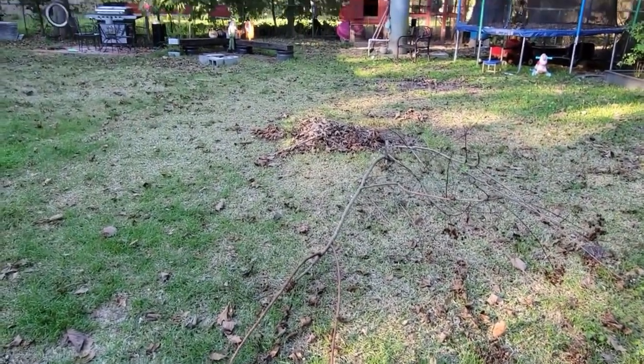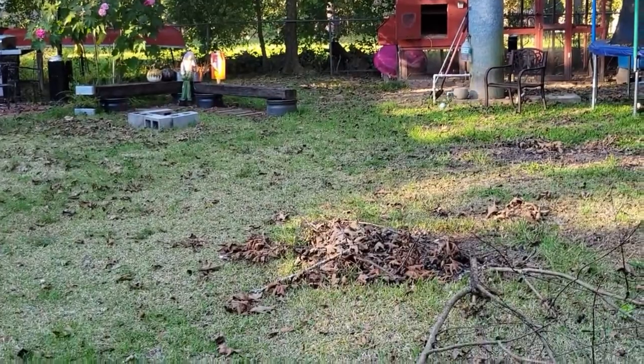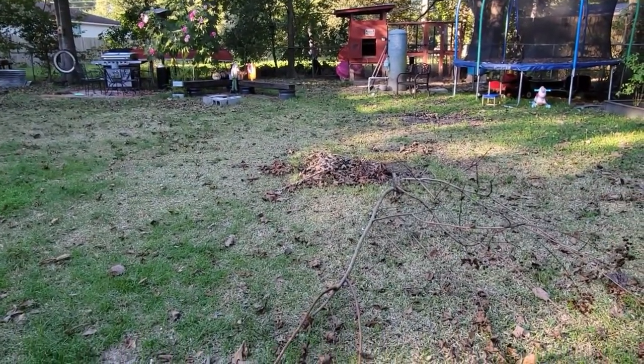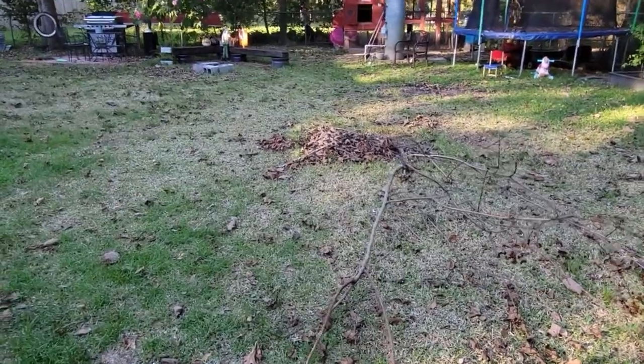And then I'm going to have another Confederate Rose like that one, because I want more of those in my yard. However, they only bloom in the fall, so for the rest of the year it's nothing but leaves. So I'll have more color than just the Confederate Rose.